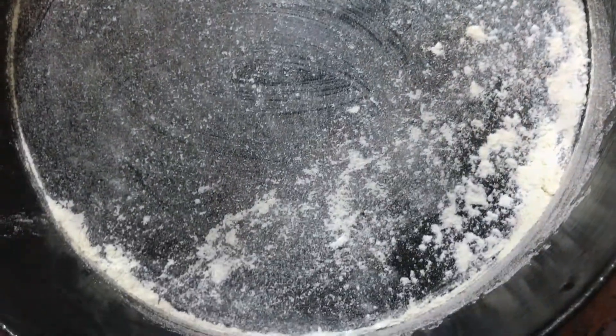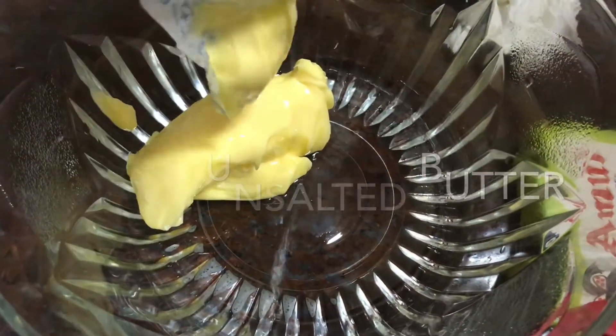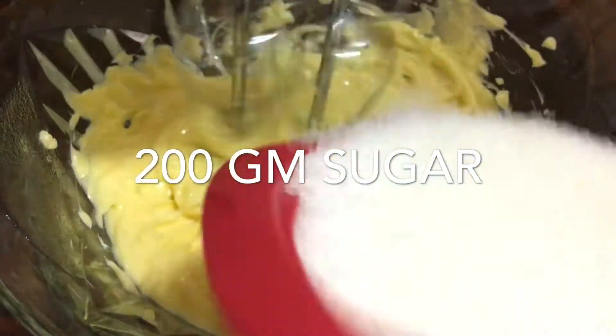This is a dedicated video. We will use 200 grams of unsalted butter at room temperature. This is the first step.